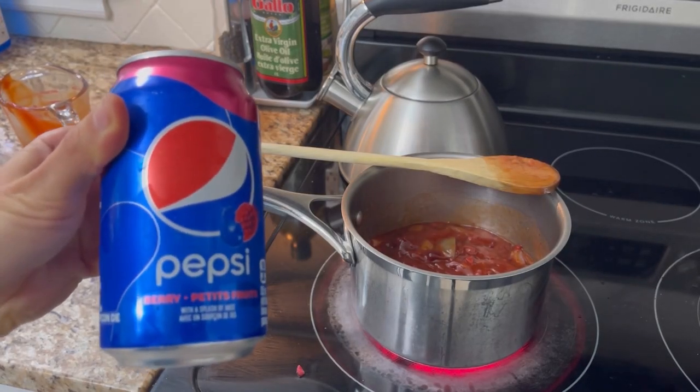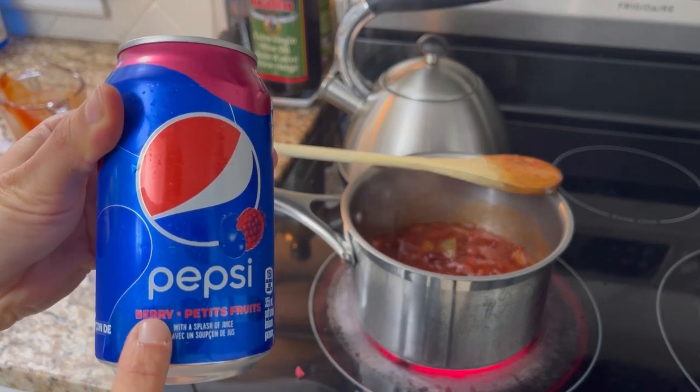The next thing we're going to put together is the raspberry Pepsi barbecue sauce. Please don't leave this video — you're going to love it, I promise. The reason why we came up with this idea is because we've had this raspberry Pepsi kicking around the fridge for — not joking — the past two years or maybe a little bit longer. This stuff doesn't go bad. Pop doesn't go bad, I don't think it does.